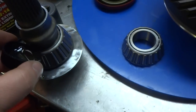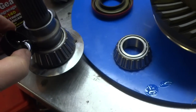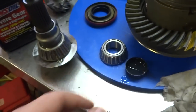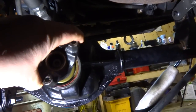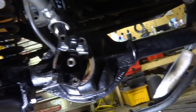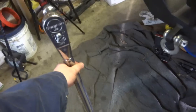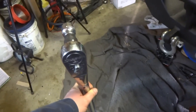I'm just gonna pre-lube the bearing here — dump some differential oil on her and rub it in. Now that it's lubed up, I'll very carefully put it in place, grab my washer, new nut, and red Loctite. I got the torque wrench dialed in for 140 foot-pounds, so let's start with that.